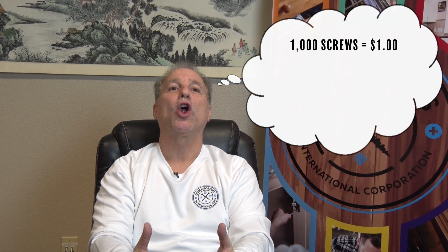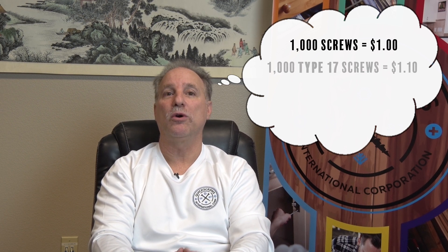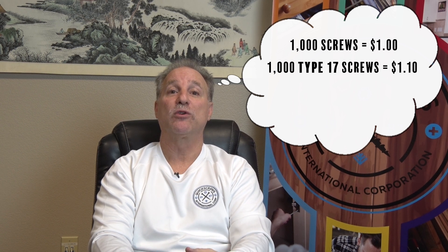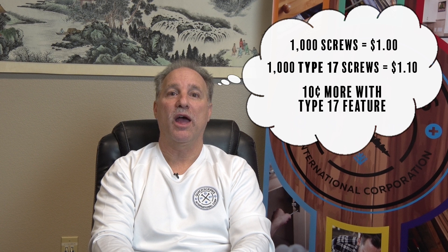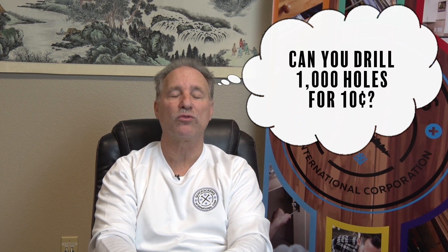Imagine this. Let's say you're buying a thousand screws and they cost a dollar, and then I want to sell you a thousand screws for a dollar ten — ten cents more. Can you drill a thousand holes for ten cents? I don't think so. In fact, I know you can't. And that's the true advantage of the type 17 point. The cost of putting the point on the product is far less expensive than the cost of your labor.